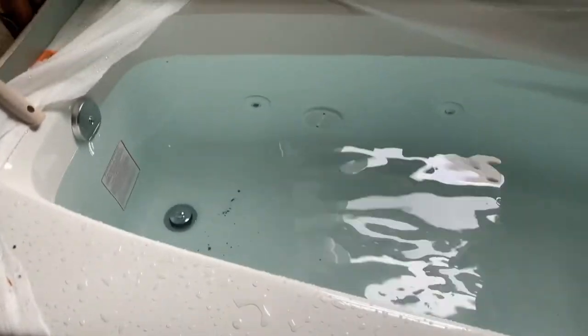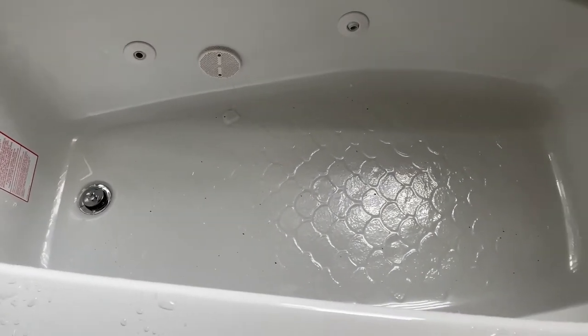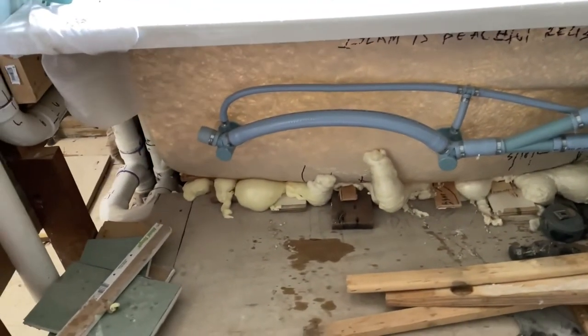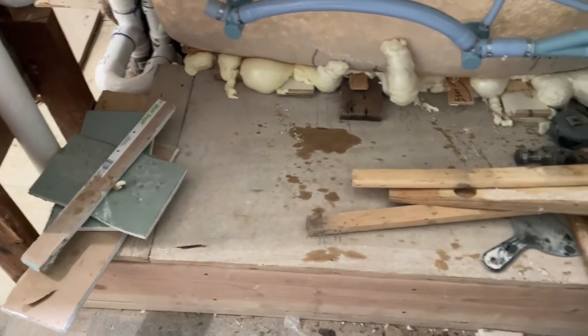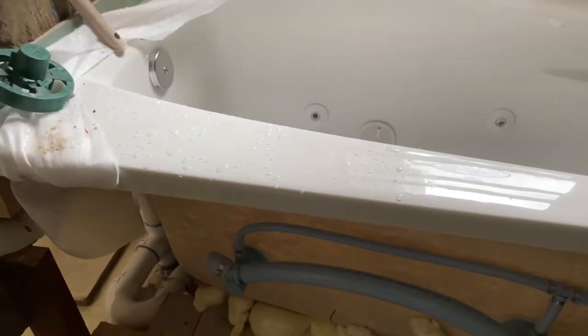I'm going to unplug the drain and check for any water leak while the water gushes out. Now I've let go of the drain — let's go investigate. Another job well done: the tub emptied out, looks good. That's how you install a tub. The foam is working — the tub was filled up to the water line, it didn't wobble or tip over, and we checked for water leaks with the tub emptying out.